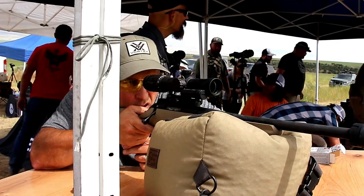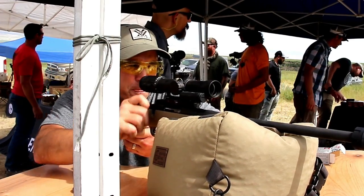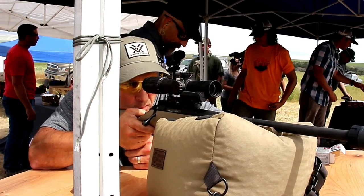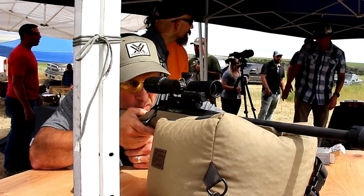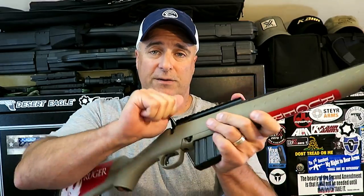It has excellent ballistics, it's very affordable — between nine and ten dollars for a box of 20 — and it's low recoil. I had a chance to shoot it a couple weeks ago and I really fell in love with it, which is why I picked up this Ruger American Ranch Rifle in 350 Legend. Another thing is that it's very versatile — it can be used in an AR-15, or it can be used in a bolt gun like this.